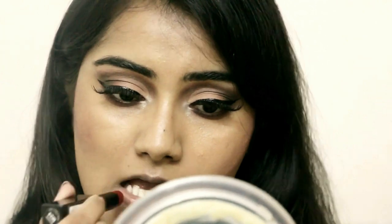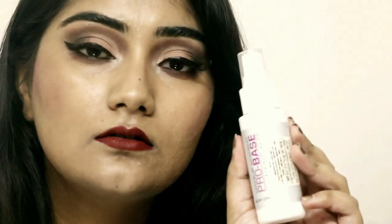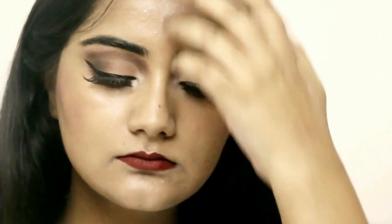For my lips I'm going with the City Color Be Matte lipstick in the shade Branda — it's a very deep wine red color and I really love how it turned out. I'm finishing off with the MUA Makeup Academy Pro Base Fixing Mist setting spray, and that's the whole look!